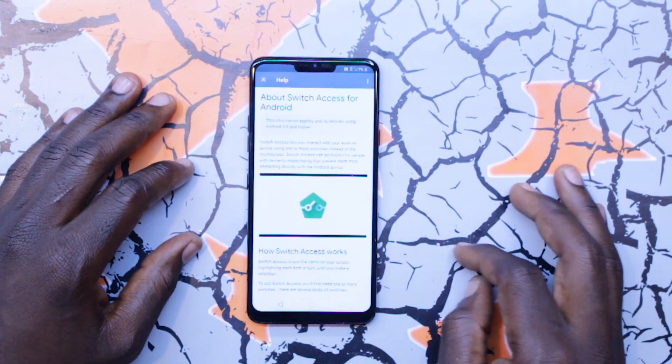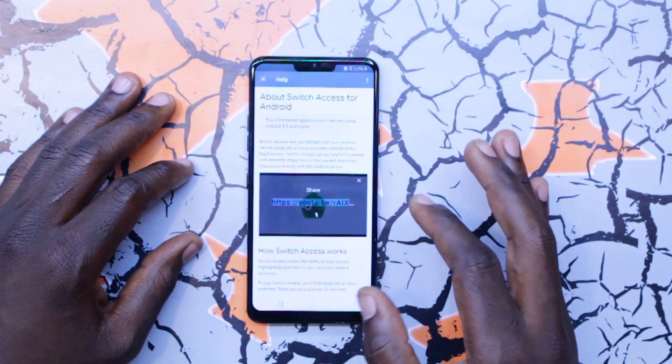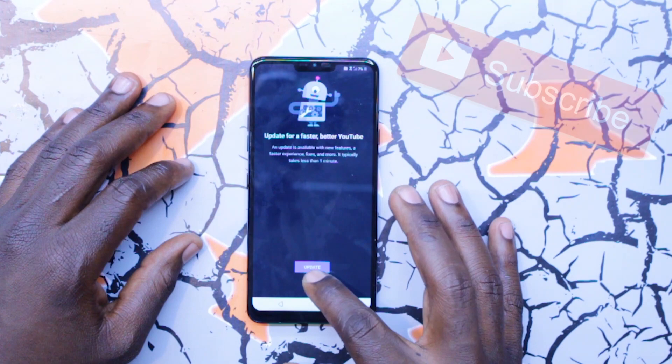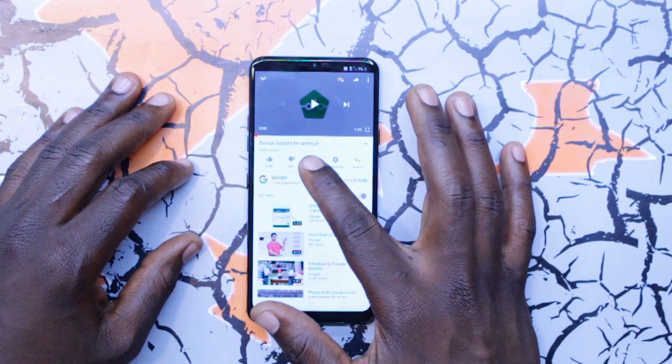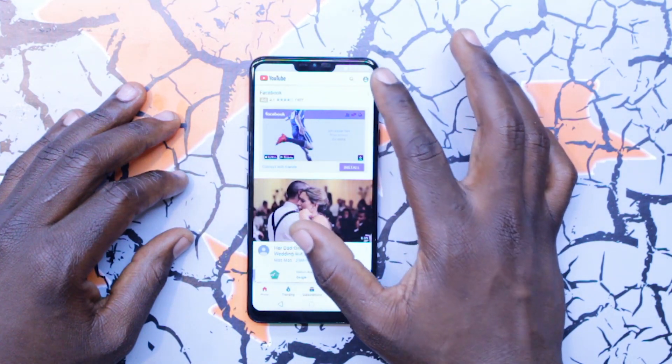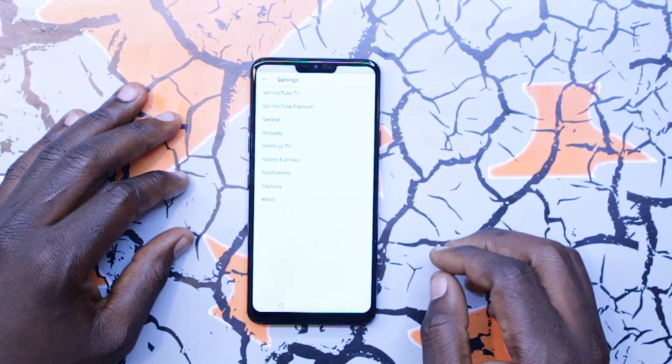Click on that video. Go to the top right and click those three bubbles — we're right inside YouTube. Click not now because we don't need to update. Scroll that video down one second. Go to the top right icon, go to settings.